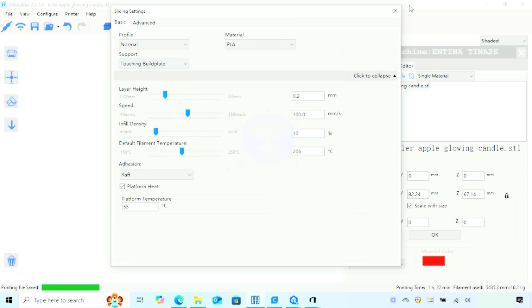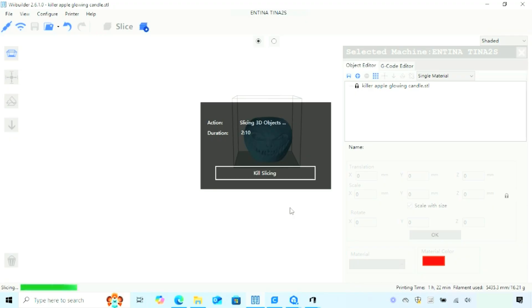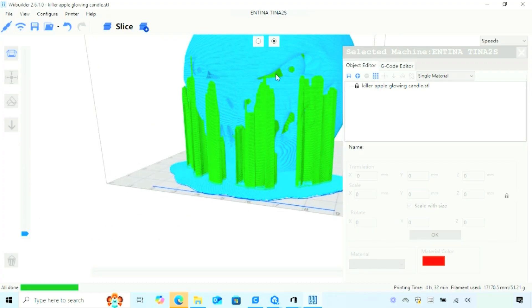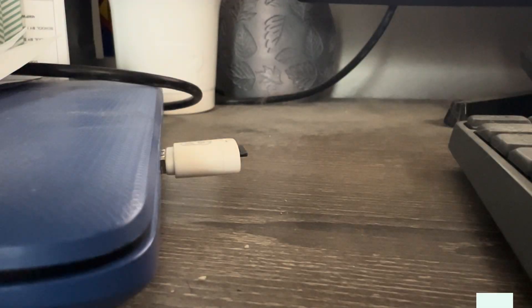Once you've got your settings in line, go ahead and click Slice at the top — it will prep and preview your model. It shows you all the movements, retraction supports, and more, and also gives you completion time and how much filament will be used in your print. Once everything looks good, pop in your card reader and save it to the SD card and we're good to go.